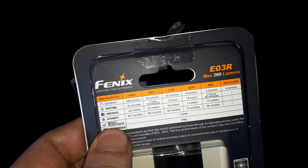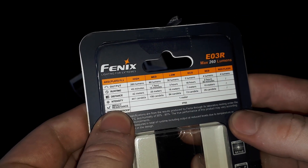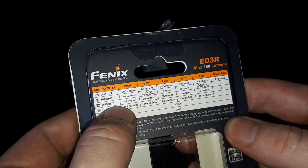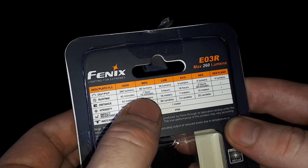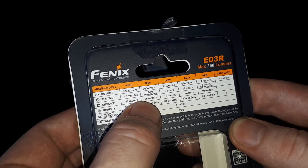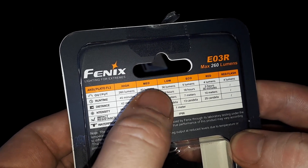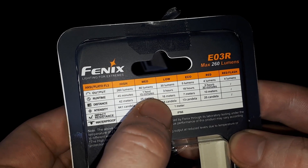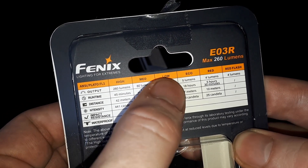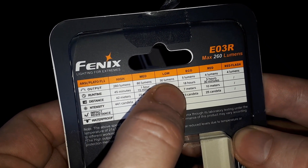Let's have a look at the info. So we've got high mode: 260 lumens, and that will only last you for 45 minutes with a beam of 42 meters. Medium is 80 lumens for 1 hour 15 minutes at 25 meters. Low mode is 30 lumens for 3 hours at 16 meters distance. And eco is 5 lumens for 18 hours at 7 meters.